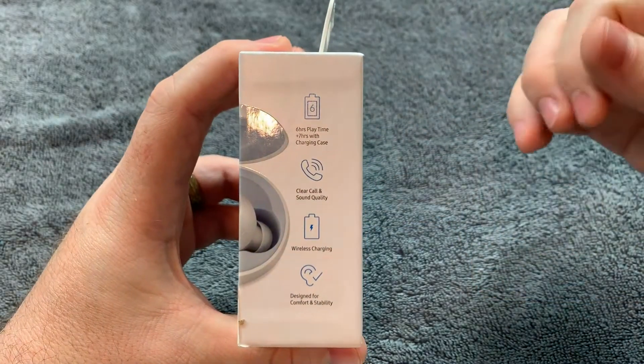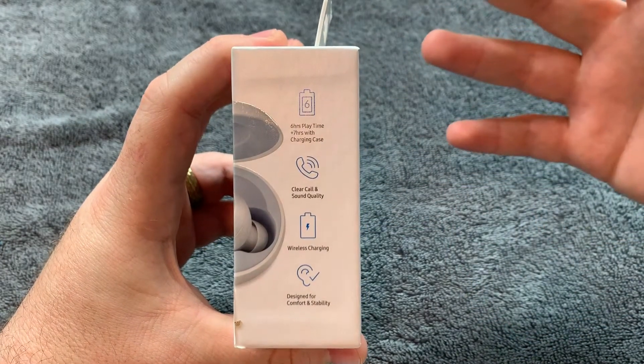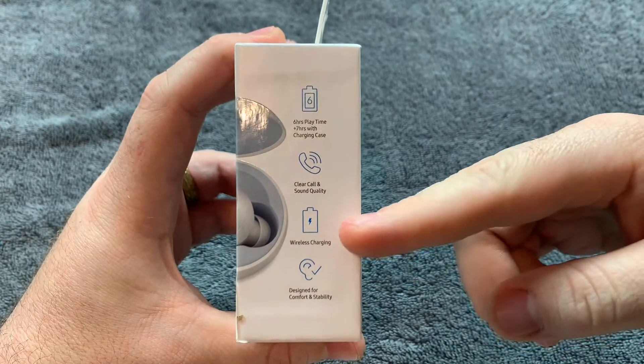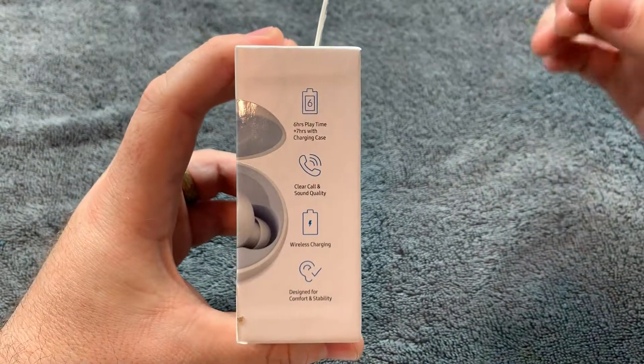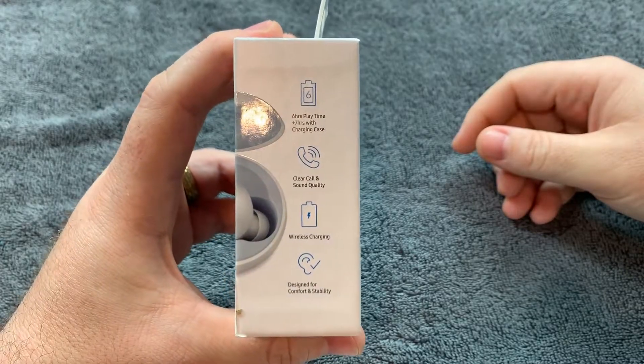You have clear call and sound quality — that's because these are supposed to have double mics, so one mic on each earbud. Wireless charging, of course, which you can use your same Galaxy S10 to charge your phone. And design for comfort and stability, you would only hope.